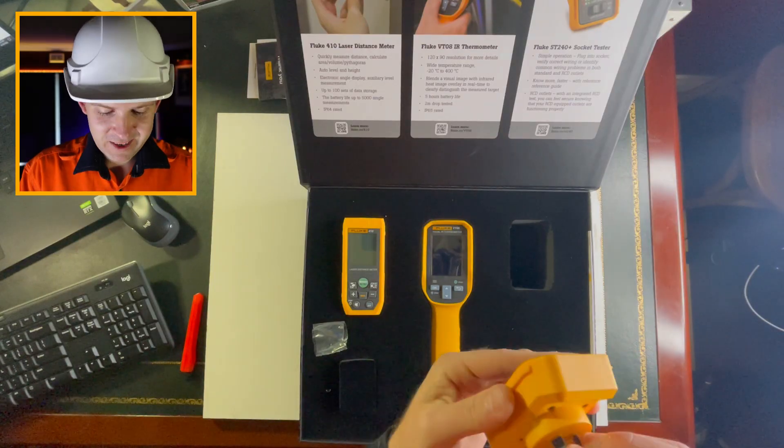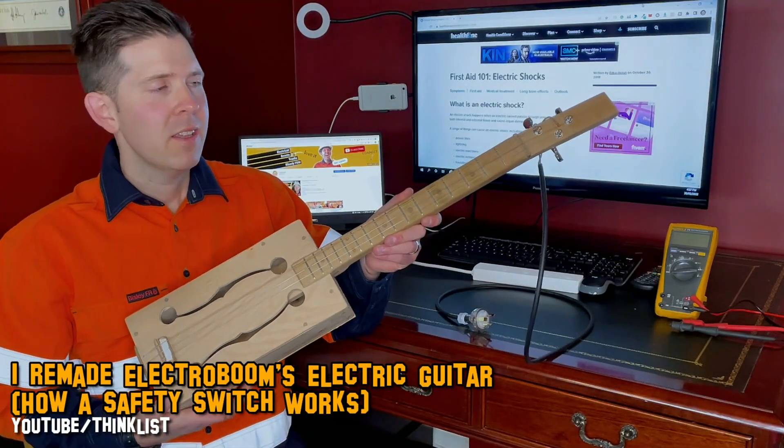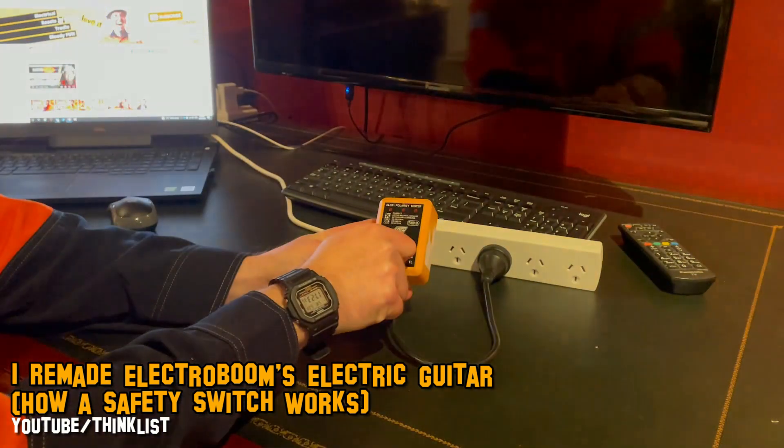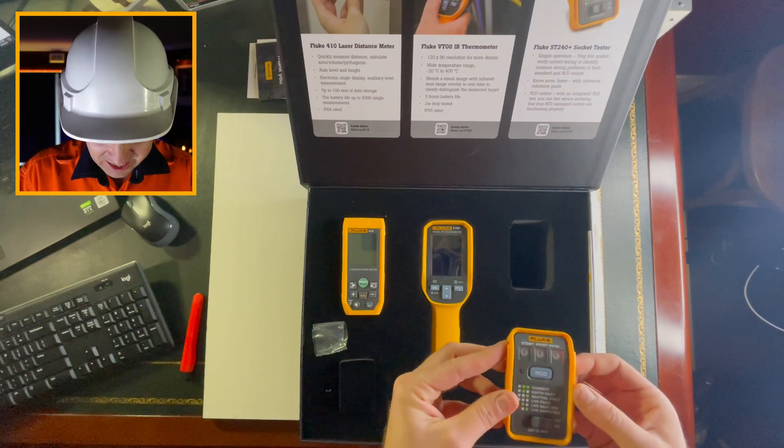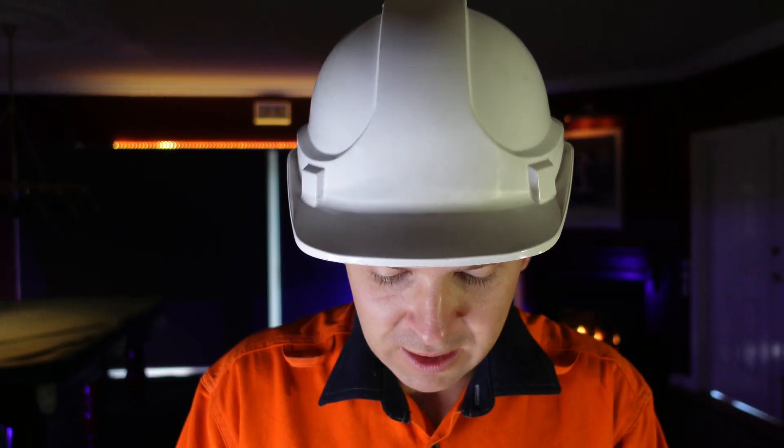When I did that electric guitar video, I really could have used one of these — I had this antiquated old testing thing. This is an RCD tester, but also for testing the polarity of your sockets, which is super important.